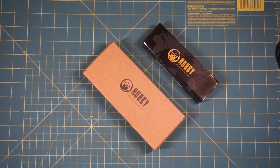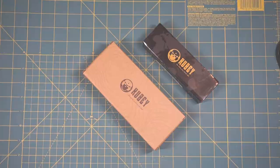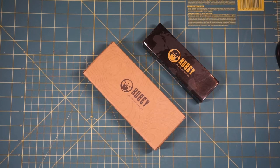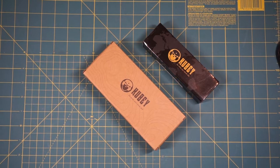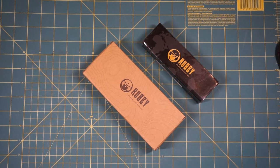Hey there everybody, Eric from Auto Limitless coming at you today with another video. In today's video we're going to take a look at a couple of knives from the company Kubi Knives. First and foremost, before we get started, I'd like to say thank you very much to the people at Kubi who have provided these products for review.